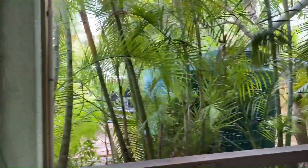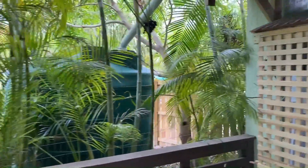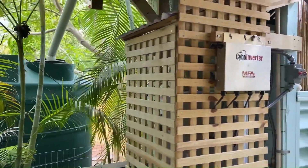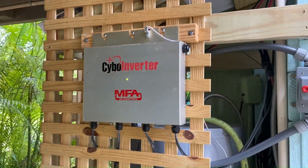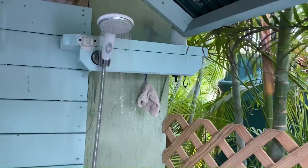We now have two CyboInverter units, including one for our outside hot shower. We choose to live simply and with mindfulness and strive to be at one with nature, working together for our future to be possible.